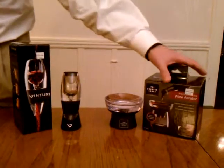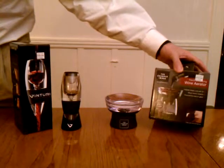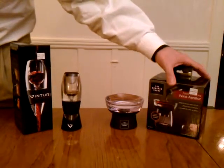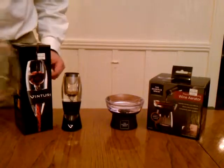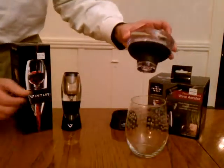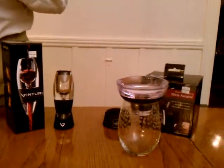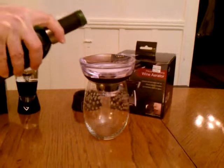We're up to $29.99 right now for the Sharper Image. I didn't even know they were still in business. The Sharper Image aerator comes with this handy-dandy little stand. It fits in the wine glass — you just lay it on top like that, and you pour the wine into the top of it.